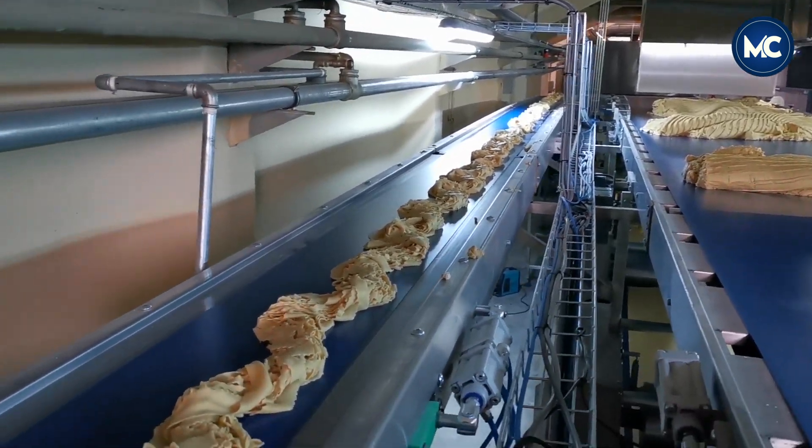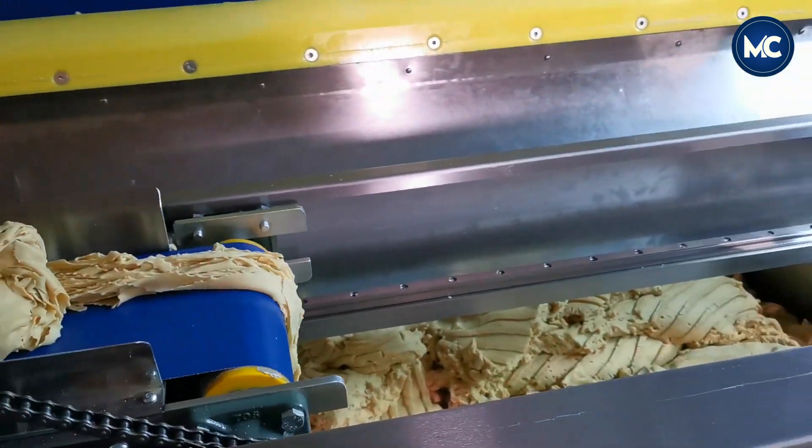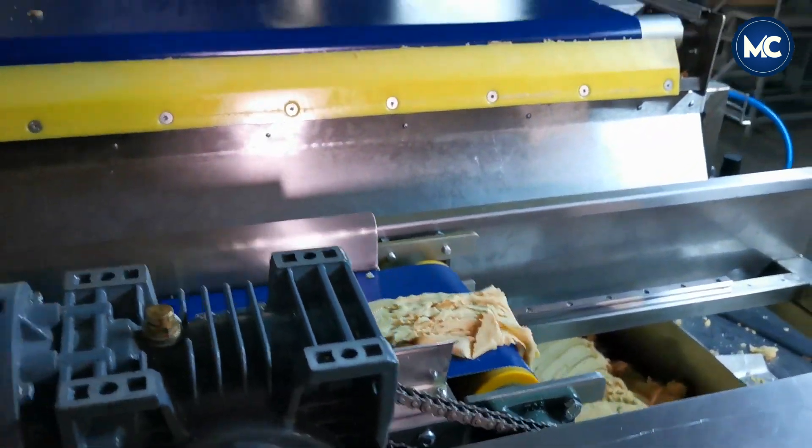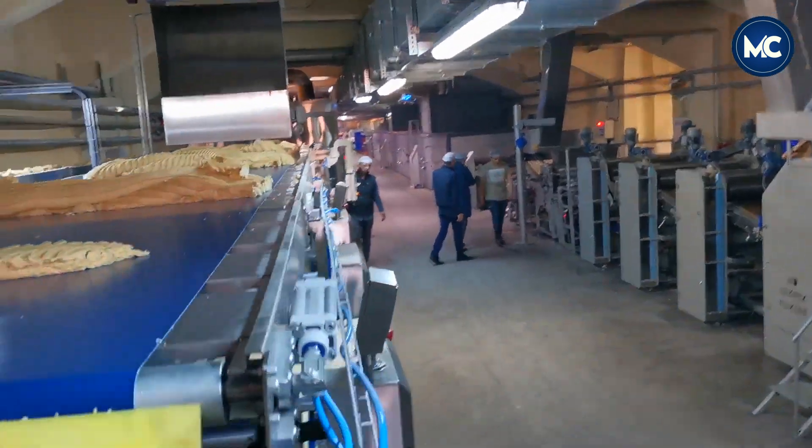With this set of machines, raw materials including flour, sugar, and fats are placed into the machine's hopper. The automatic mixer then blends these ingredients precisely, ensuring a consistent dough.